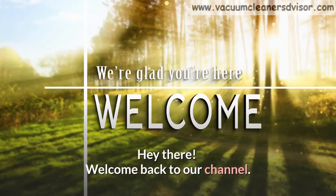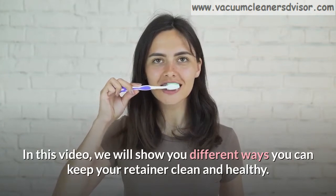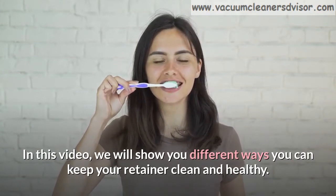Hey there! Welcome back to our channel. In this video, we will show you different ways you can keep your retainer clean and healthy.